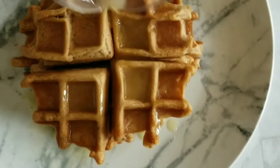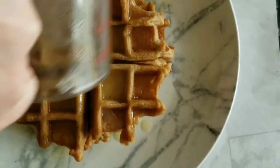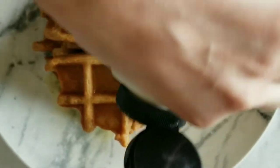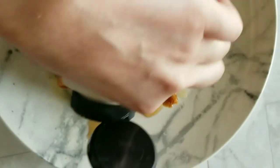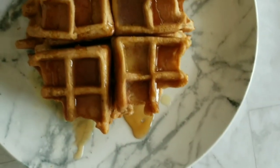Since this was a recipe tested, I noticed it came out better with the egg replacer. I hope you guys enjoyed this! I'm going to top it off with maple syrup and some vegan butter, and we are going to dive into this beauty.